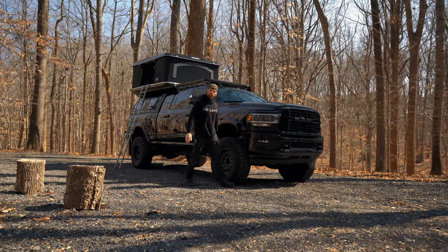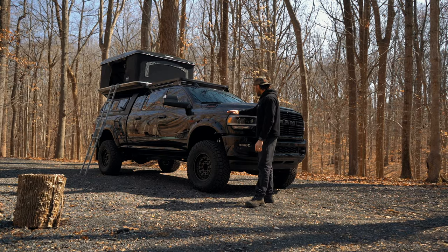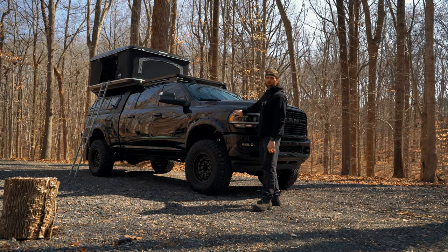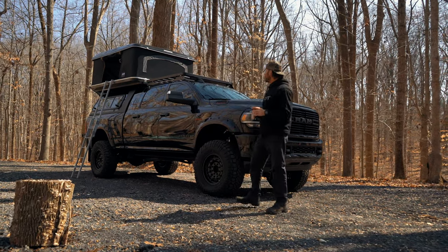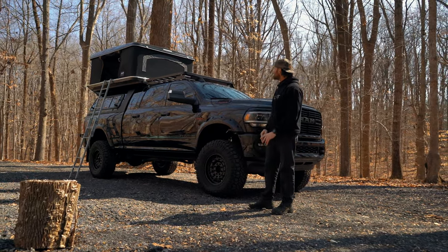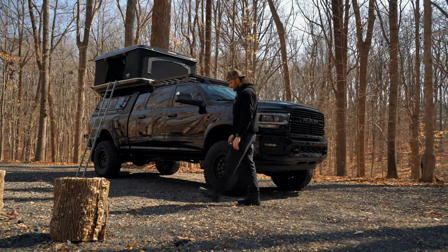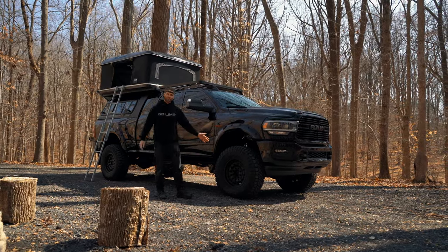Hey folks, good morning. This is Tony from No Limit. I'm here to talk about this vehicle that we've had at our shop for a few months. It's a very exciting build. The customer went away for work, left the vehicle with us. He wanted to set it up for camping, staying in the outdoors for a few days, upgraded the suspension, all that good stuff. I'm going to get into a couple of the details — what the vehicle is and what exactly we did to it.